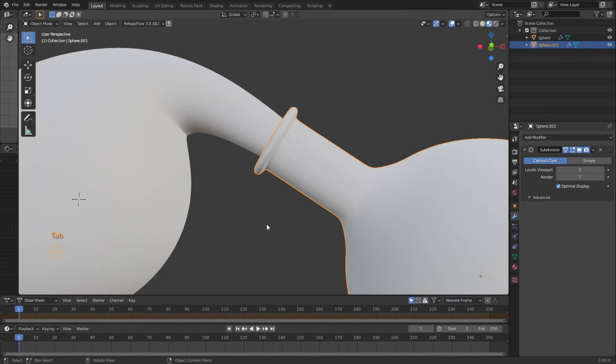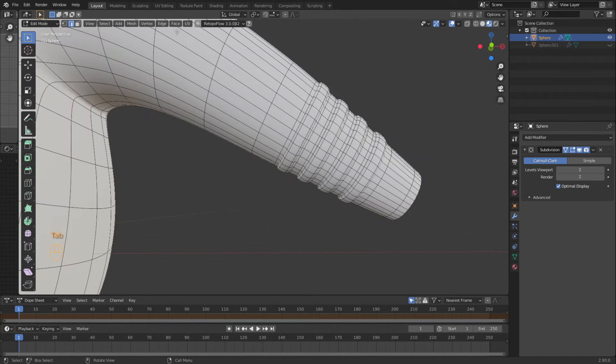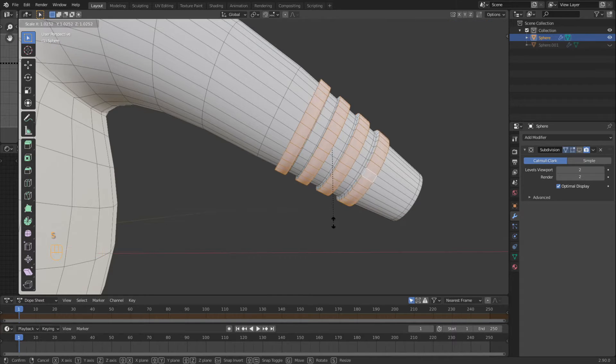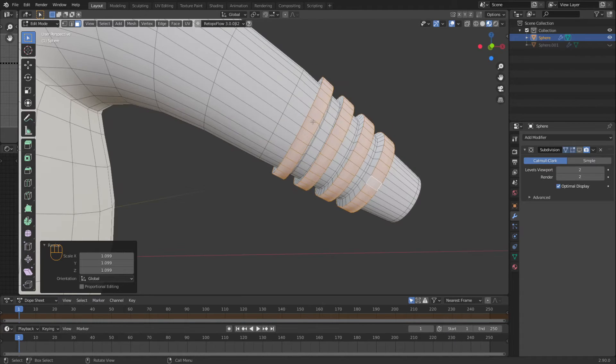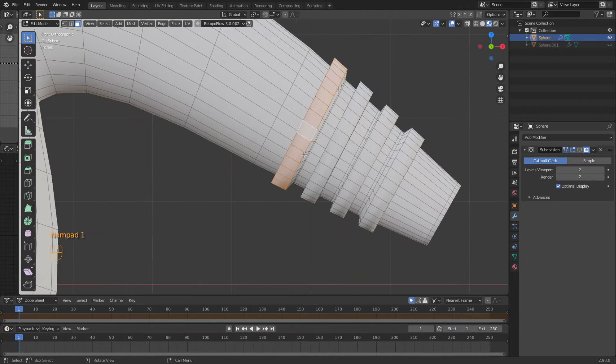I'm going to hide this, come back in here, turn this one off as well. I am going to grab all these and say scale, bring them out. I wish I could stop it from undercutting like that, but I'm going to have to go around and move each one individually to make it look good.